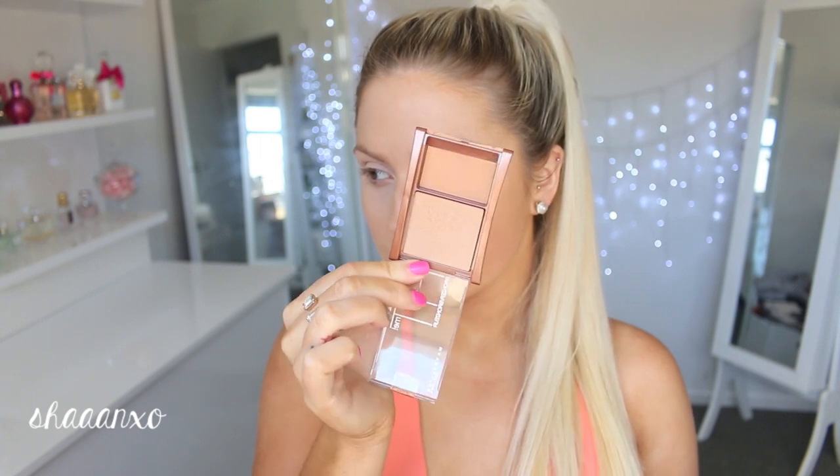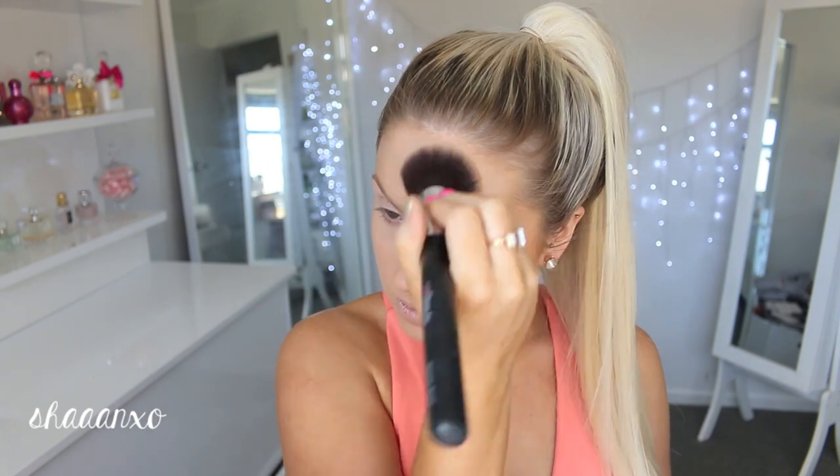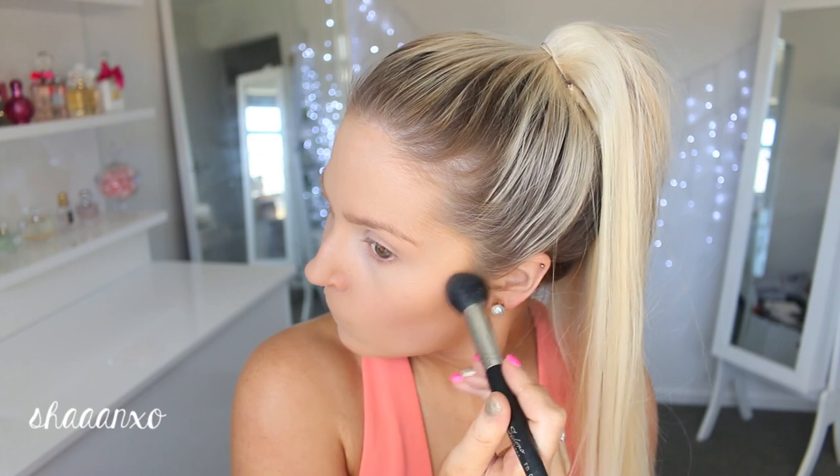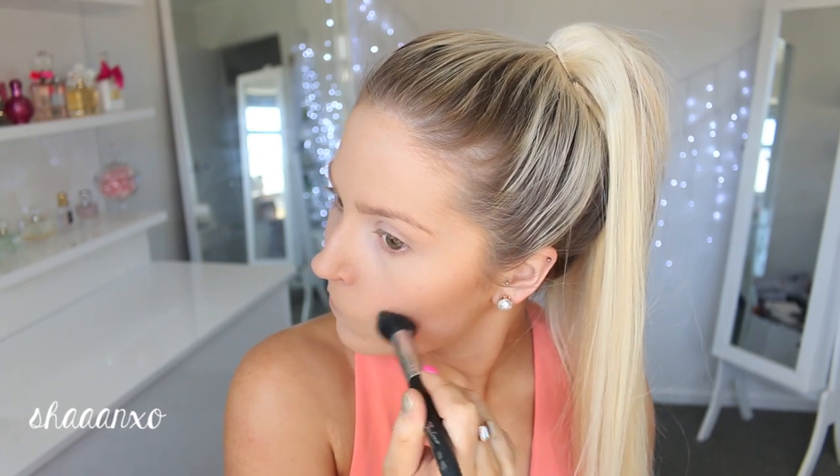If you are newer to bronzing I would highly suggest this one by Maybelline. It's not as pigmented as some of my other bronzers which makes it really easy to build up on the skin, so it's much easier to apply and you won't go all orange and cakey and muddy looking. And then you can take a denser brush like I'm doing here and contour with the same product.